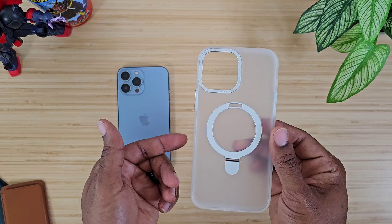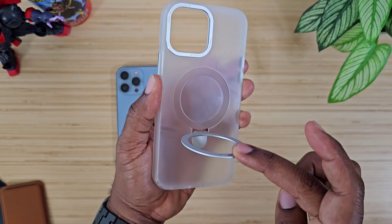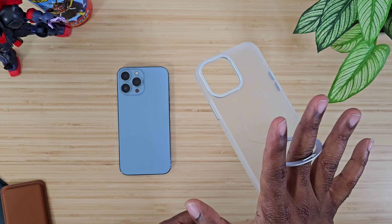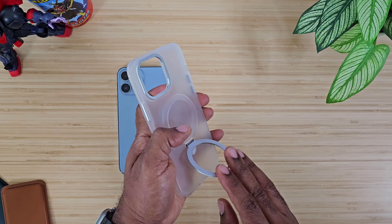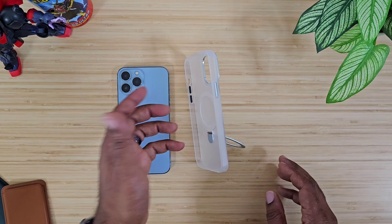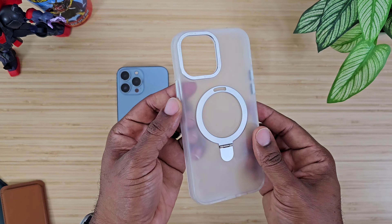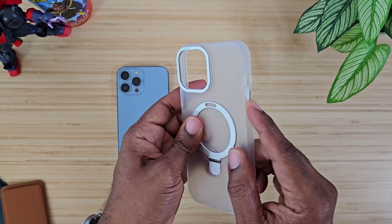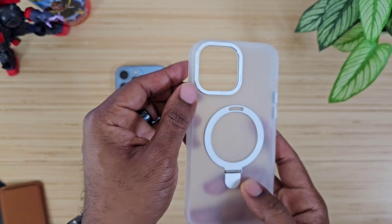Let's jump right into it and talk about it a little bit before we put it on. You can see you do have the MagSafe ring, and the MagSafe ring actually doubles as a finger ring or a stand — whatever you want to do. You even get portrait as well as landscape mode. You also have machined buttons on both sides, and a nice hard camera protection right around that lens.